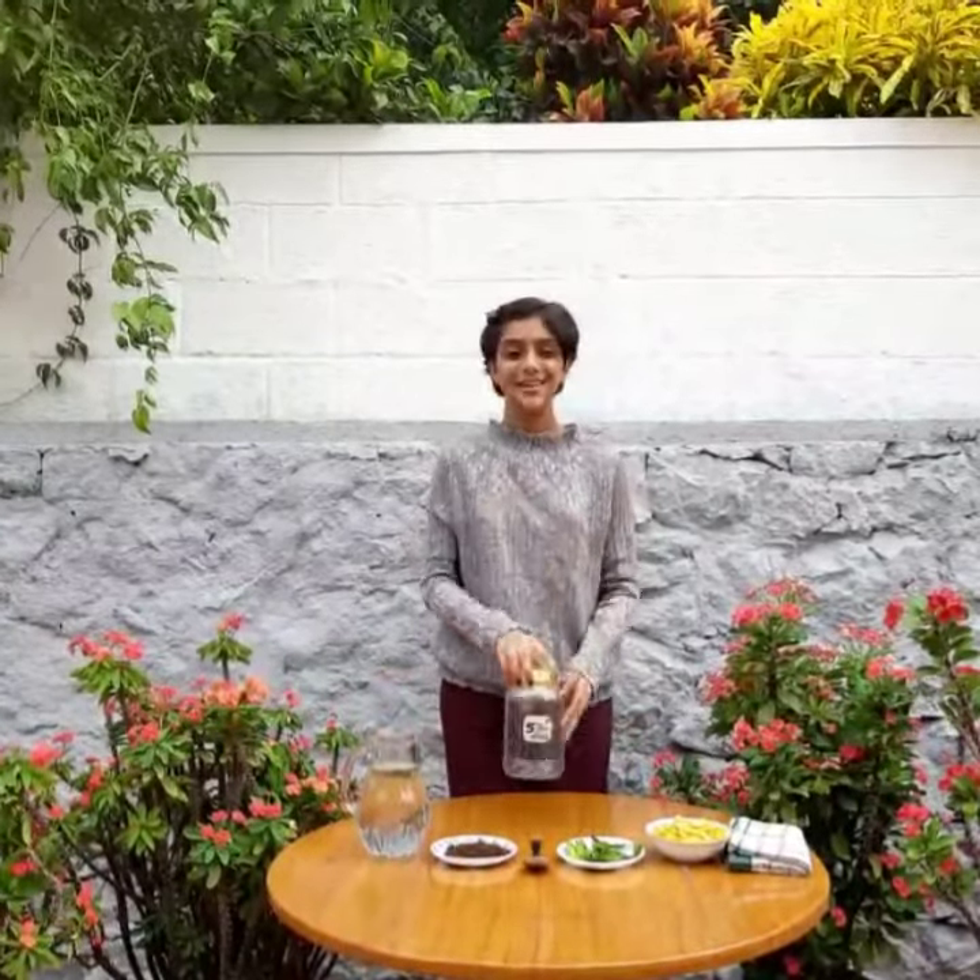To make this we will need 1 part powdered jaggery or brown sugar, 3 parts fruit or vegetable peels, 10 parts water, and a clean plastic container like this.